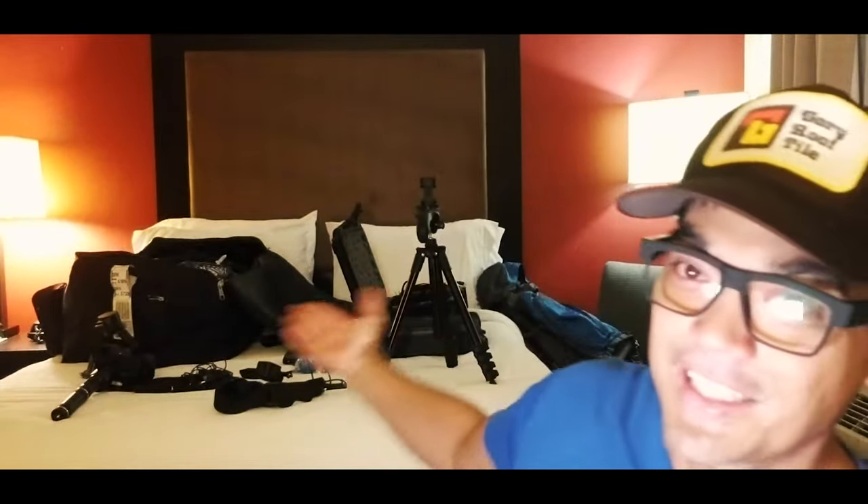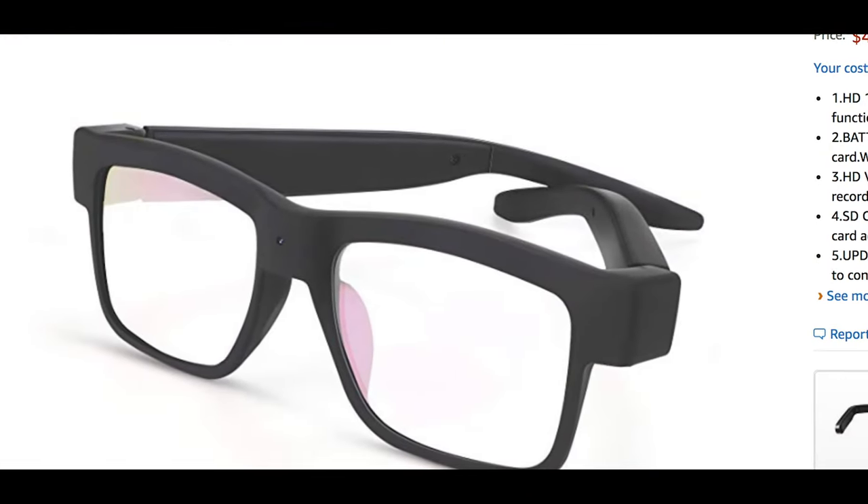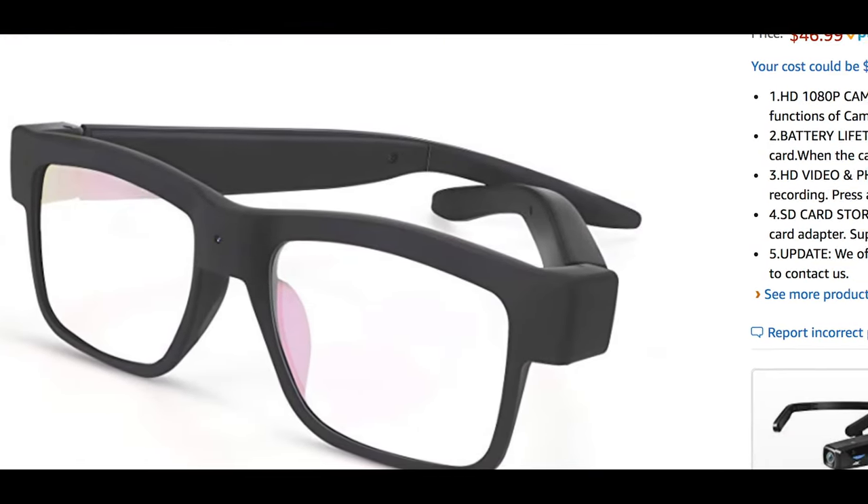I'm going to be doing a thrift store here in Killeen, Texas while I'm here for four days because of the army. As you can see, I brought all my studio equipment with me so I can keep pushing out video content while I'm here. I'm going to do my first video with these glasses on.